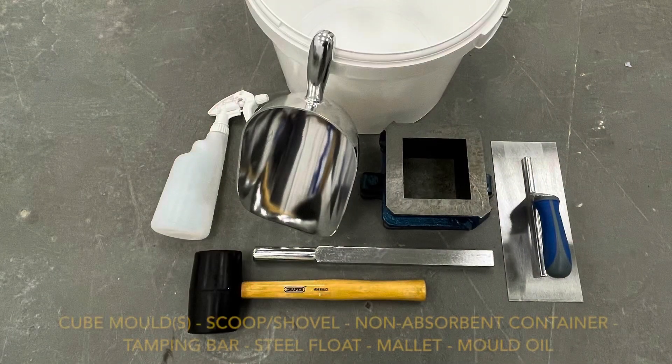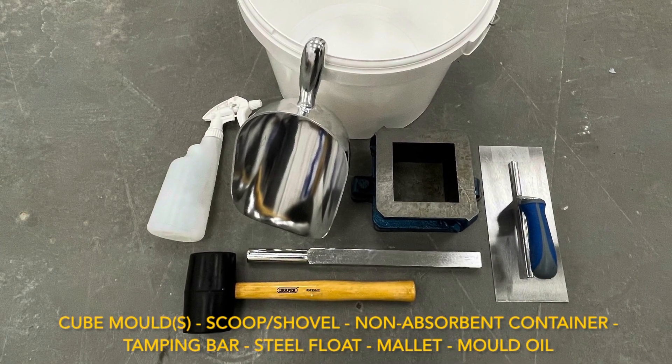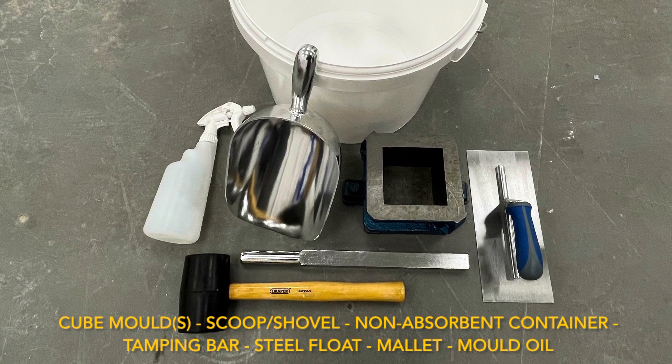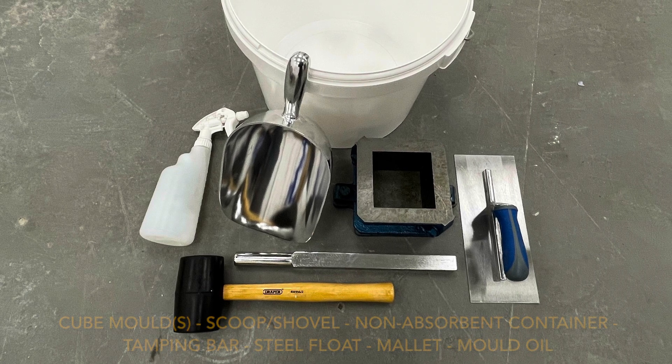You will need the following equipment: cube molds, a scoop or a shovel, a non-absorbing container, a tamping bar, a steel float, a mallet, and mold release oil.